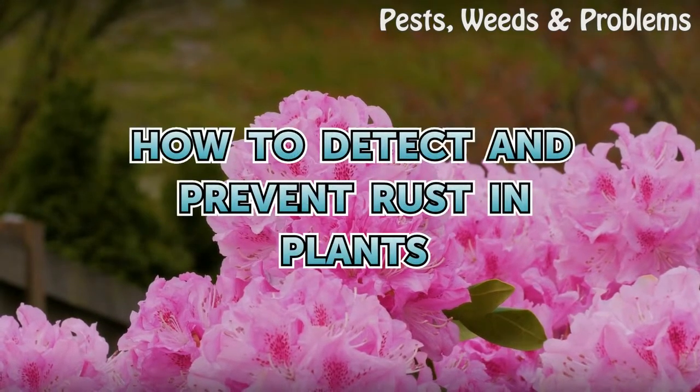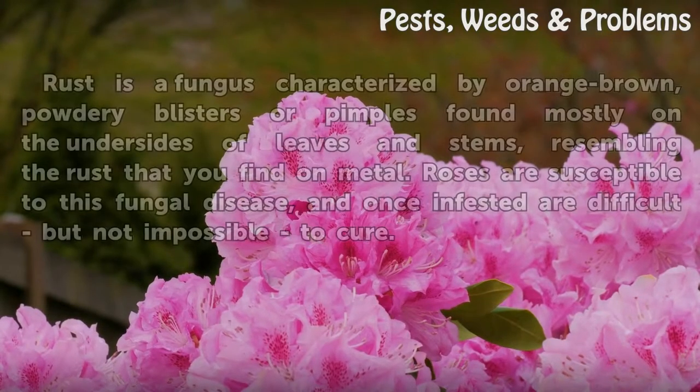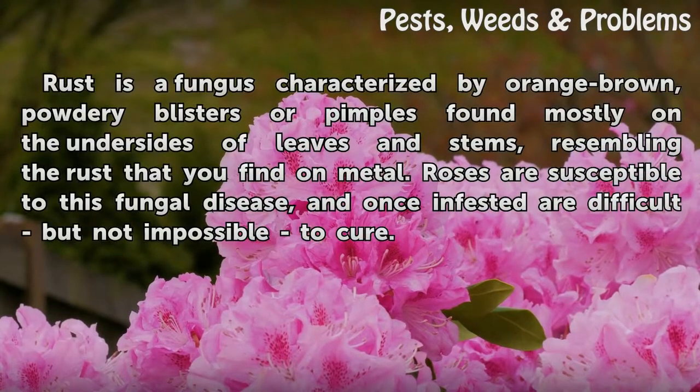How to Detect and Prevent Rust in Plants. Rust is a fungus characterized by orange-brown, powdery blisters or pimples found mostly on the undersides of leaves and stems, resembling the rust that you find on metal.